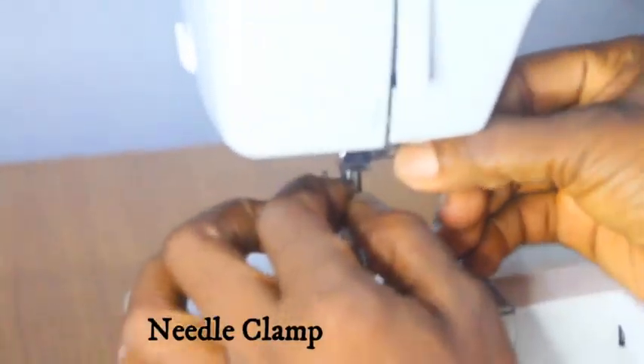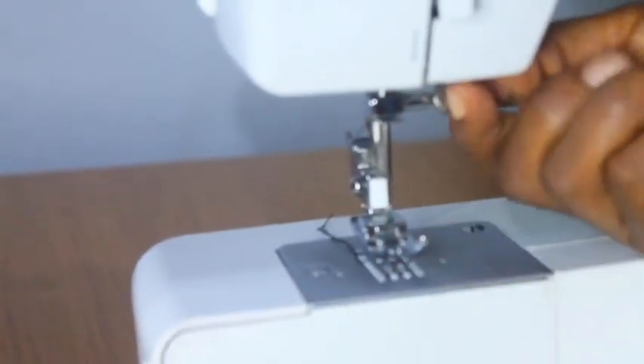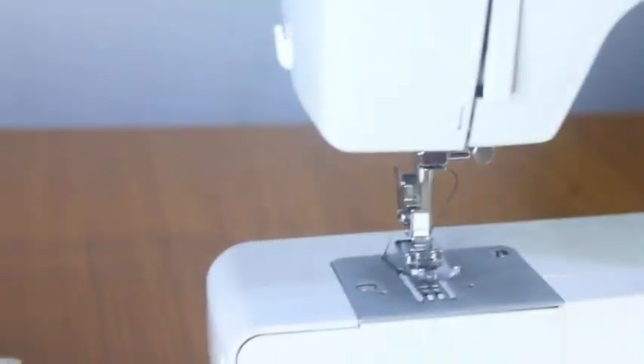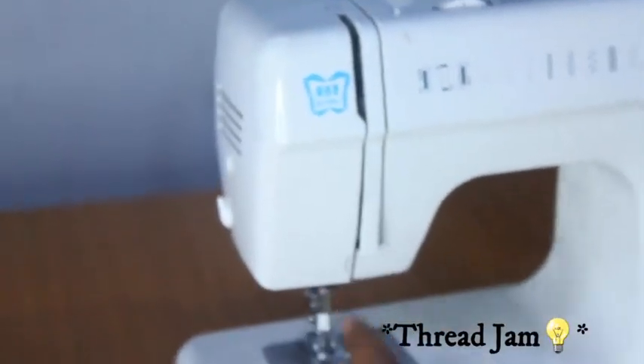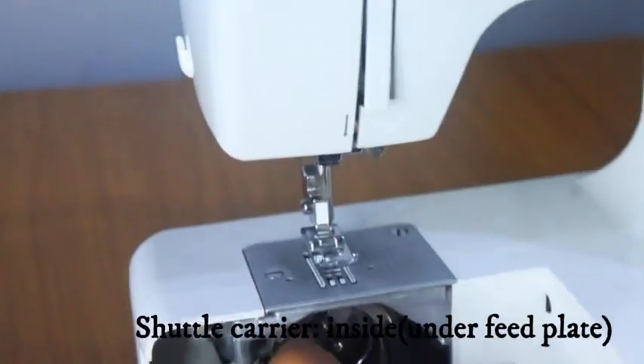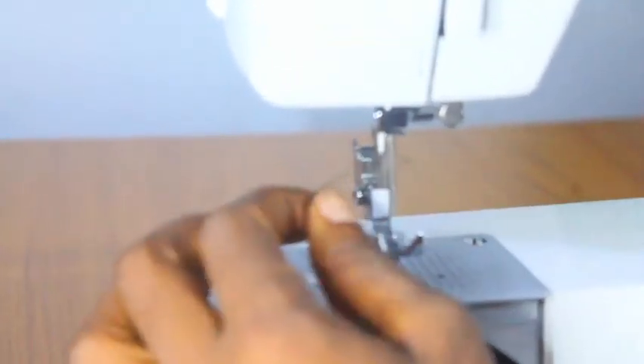Under here we have the needle clamp. If you loosen this, your needle falls — it has a little flathead screw which you can tighten or loosen. This is the needle. It's important to learn how to do this because if you don't know the parts of your sewing machine, you might start sewing and the threads could get stuck in the bobbin carrier or shuttle carrier. So it's important that you know the correct positioning for your needle.